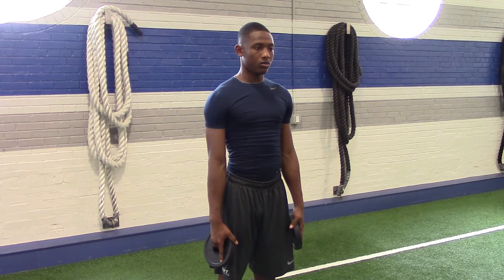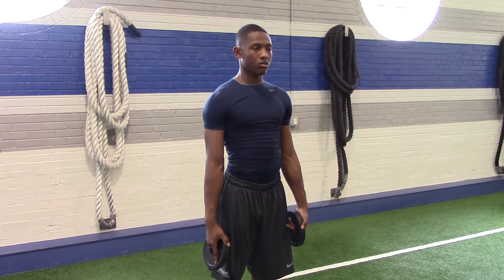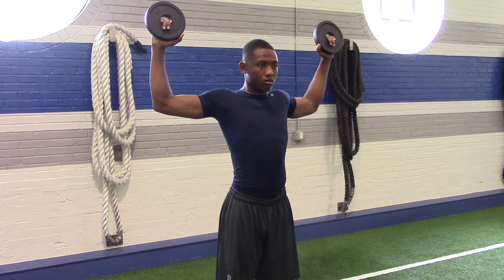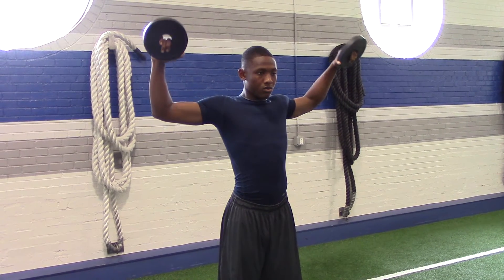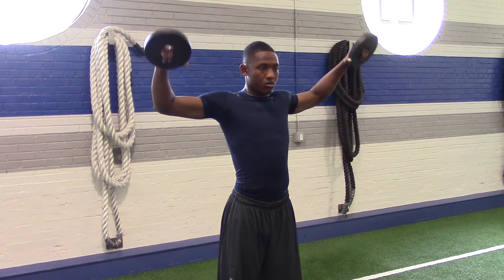For the rotator cuff circuit, we're going to start — you want to use roughly around five pound plates or five pound dumbbells. Chris is going to go on ahead and raise the plates up. As you can see, his arms are bent at 90 degrees. The top of his arm is parallel with the ground. His shoulder blades are pinched at the back. He's going to slowly rotate his arms forward, keeping his elbows up, just to parallel, and then back up at the top.